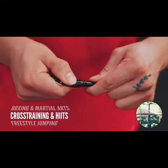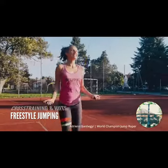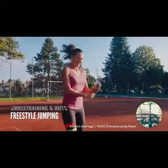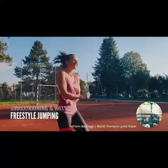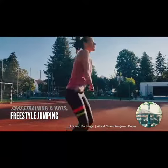Double under freak? Just add the 2.5mm speed cable and crush those workouts like never before. Even if your thing is showing off, the Earth 2.0 Jump Rope spins in every direction with no tangling whatsoever. So yeah, we did it.